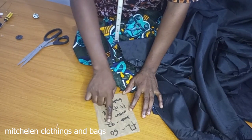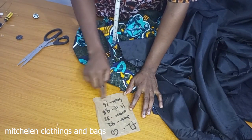The full length is 60, the bust is 42, the waist is 35, the hip is 46.